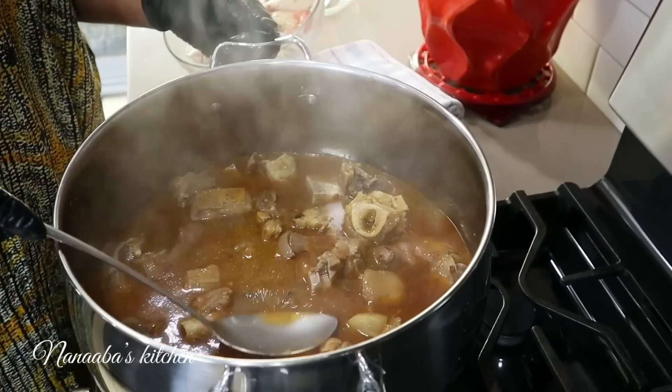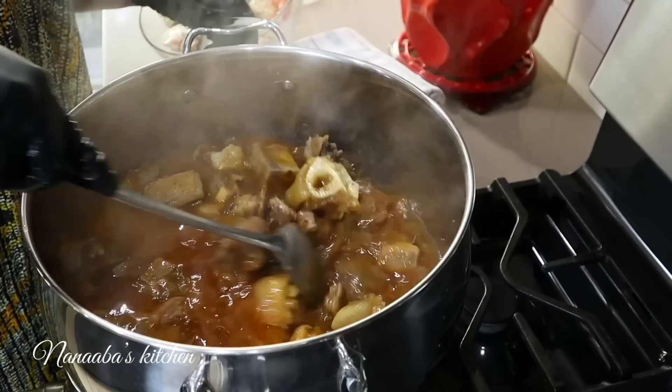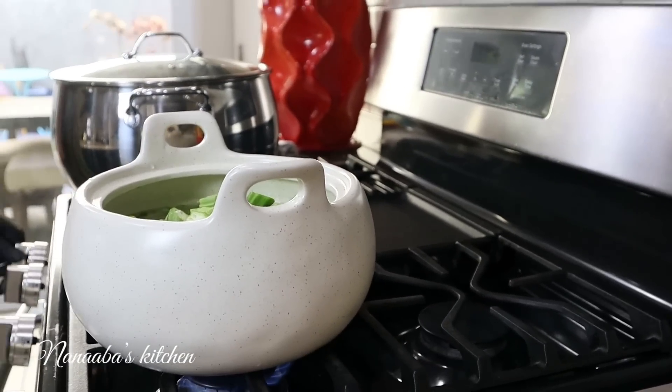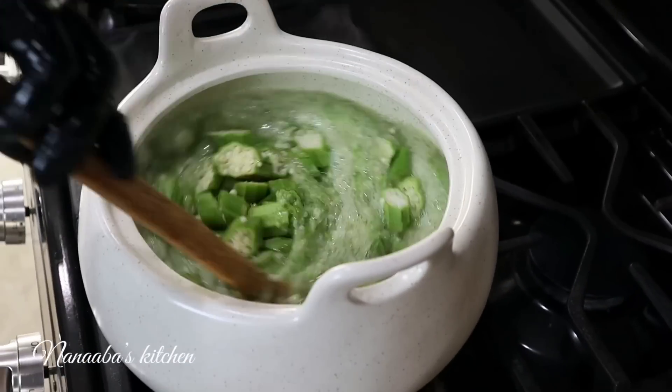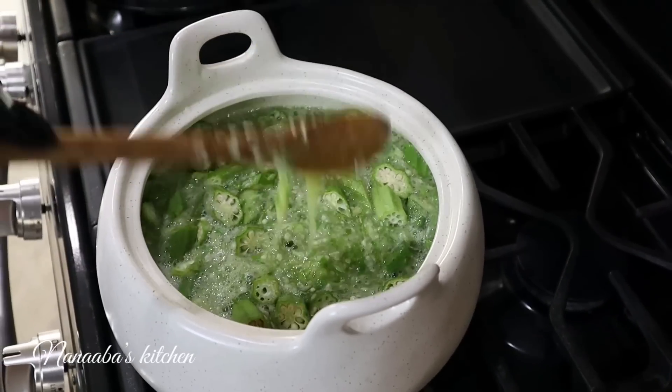The soup base is ready. I have tasted it and it is perfectly seasoned. The meats are also perfectly tender — not too tender where they are melting in your mouth, but with a little bite or chew to it, and that is the texture we're going for.